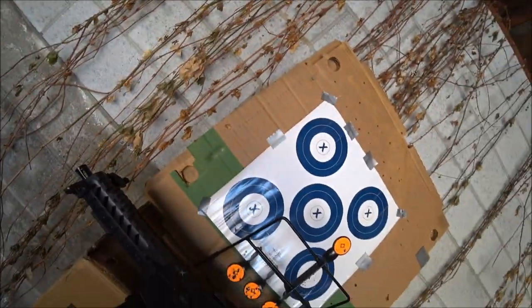All right, well, hope you enjoyed this display of bad marksmanship!